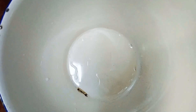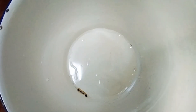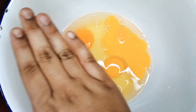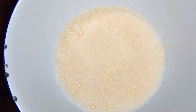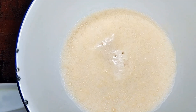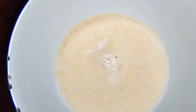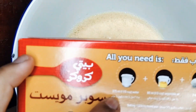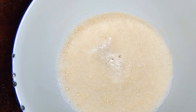Let's start. I am going to mix it. Then we will add 550 ml of water.